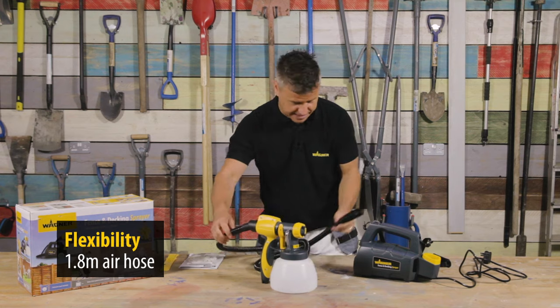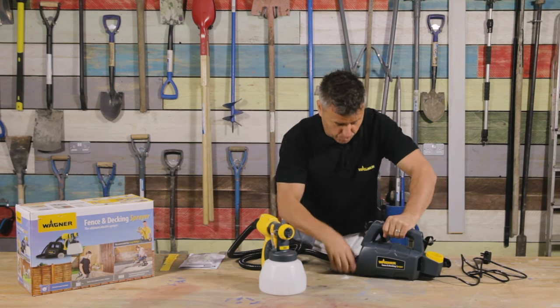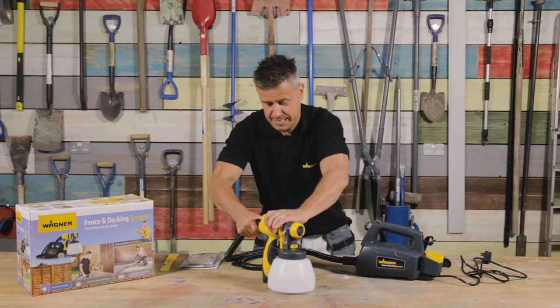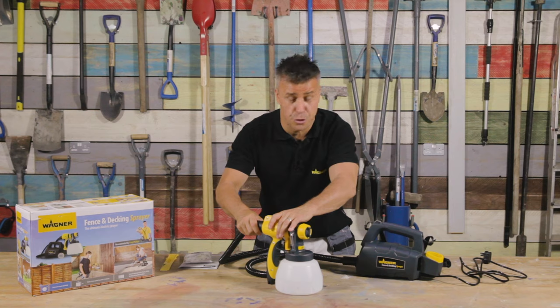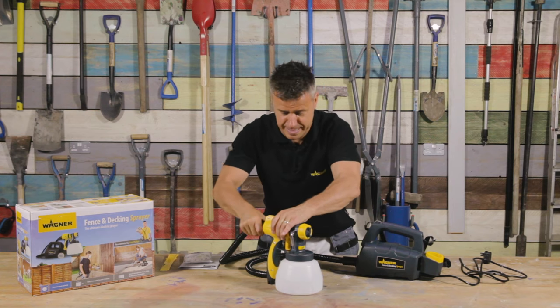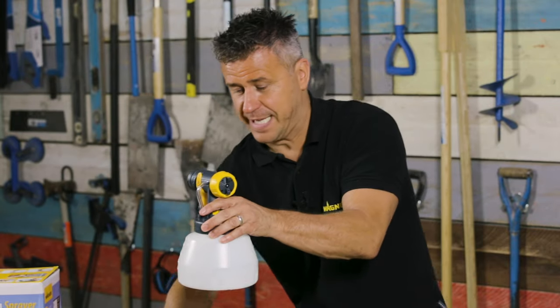You have a 1.8 metre hose which is detachable at both ends — one end into the turbine and the other end into the actual handle itself. The great thing is you don't need any tools at all to set it up, just push them in nice and tight. The handle also detaches away from the attachment.